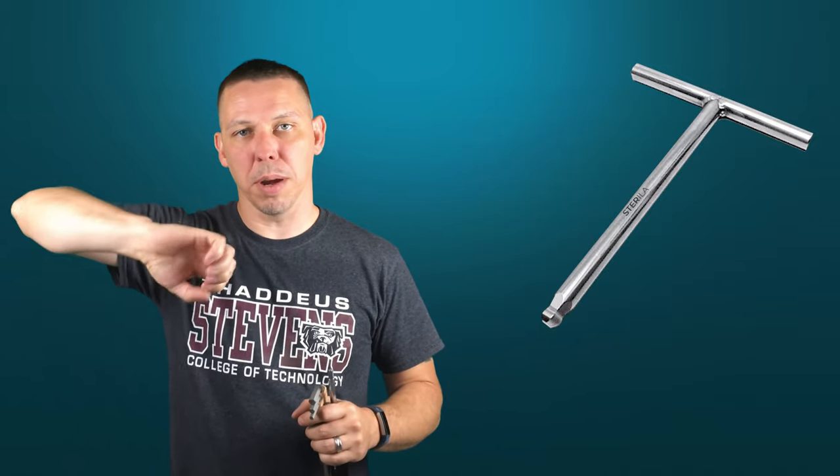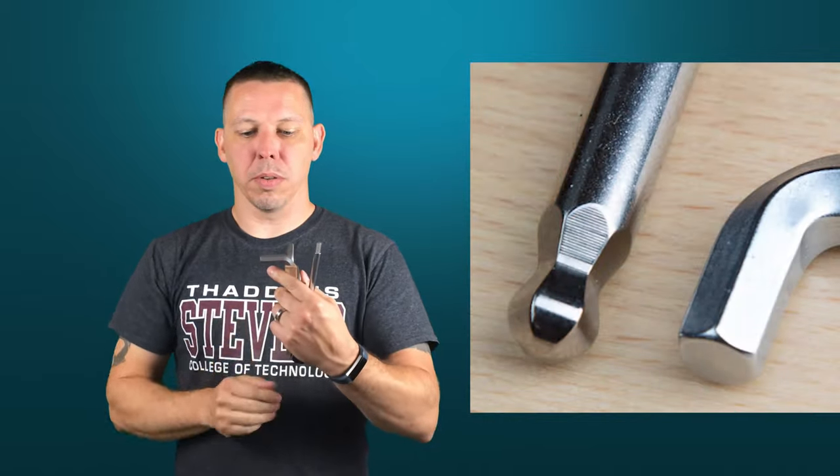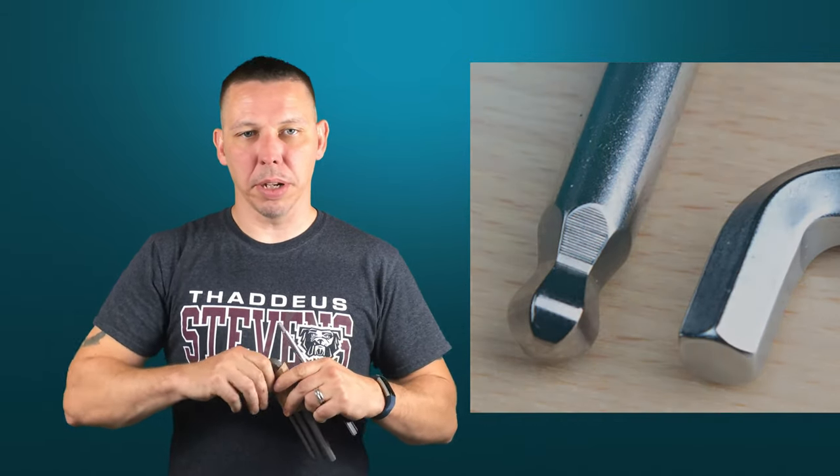There are also T-handles — I'll put a picture of T-handle Allen wrenches in the video, which are really nice to have. Usually they're longer than standard and they have a cross on the top that you can grab by hand and turn with one hand. The ends of these are either going to be square or they're going to be a ball end — I'll talk a little bit more about that in a bit.